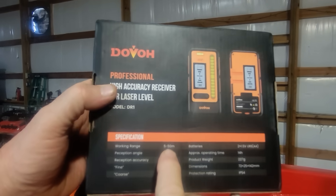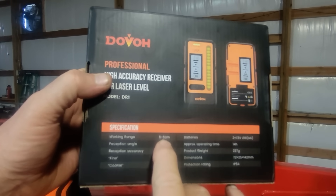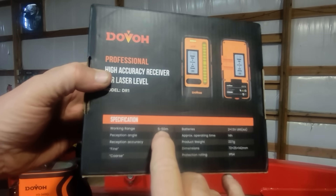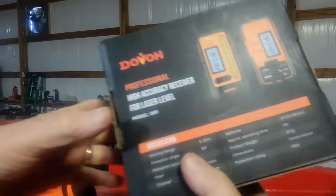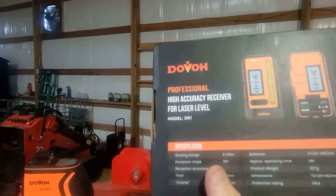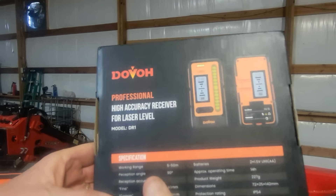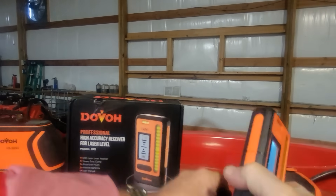This receiver has a working range of 5 to 50 meters — that would be if you're using another brand of laser level. If you use the Dovo H3 laser level, this will pick up up to 400 feet, and we're going to test that in a little bit.